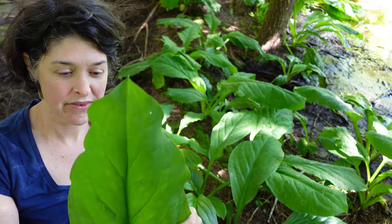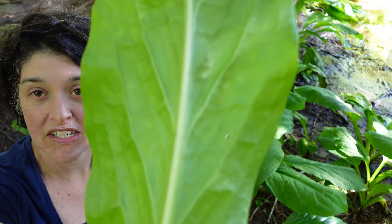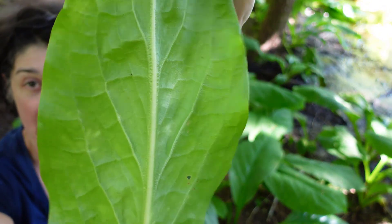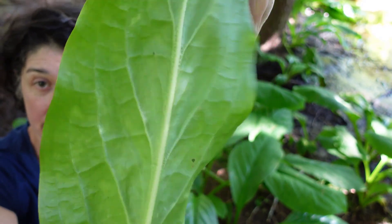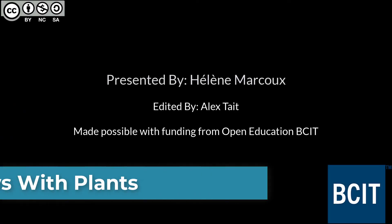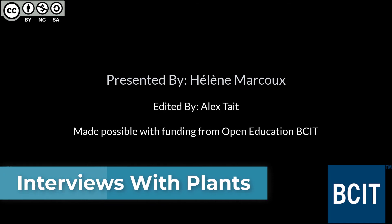Skunk cabbage also has, on the back side of the leaf, a netted vein pattern with a strong mid vein. It's a very sturdy leaf. The featured plant is skunk cabbage, also known as Lysichiton americanus.